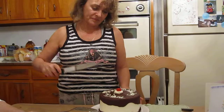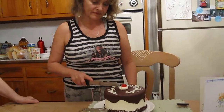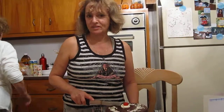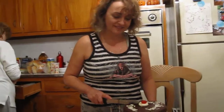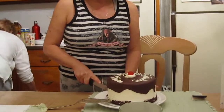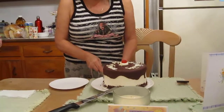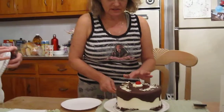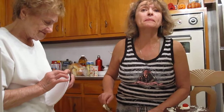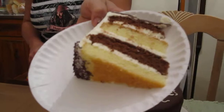There we go. Look at the bolts. Cake number three — this is the real cake. The other two were just for practice. I get the first piece. That's what Jimmy wants: chocolate and vanilla for his birthday.